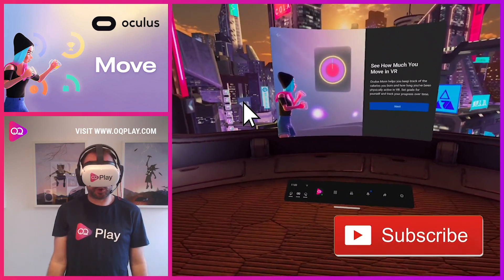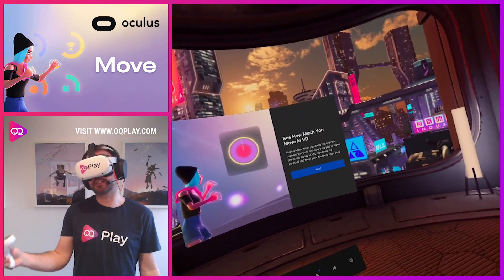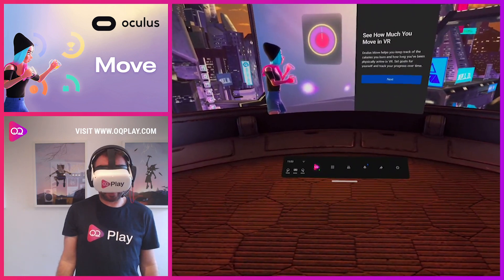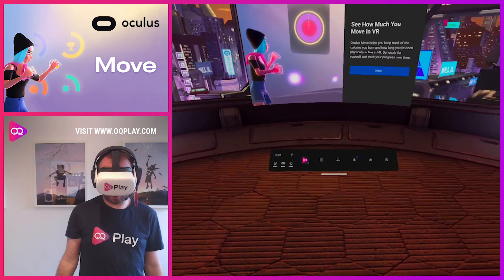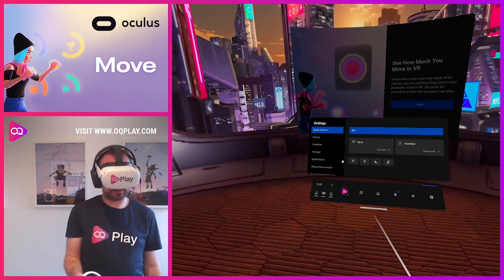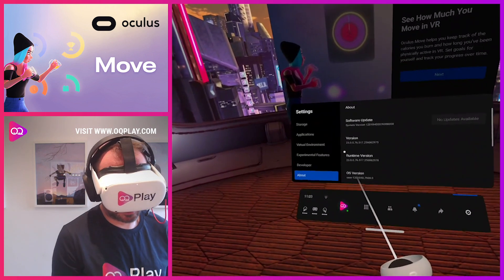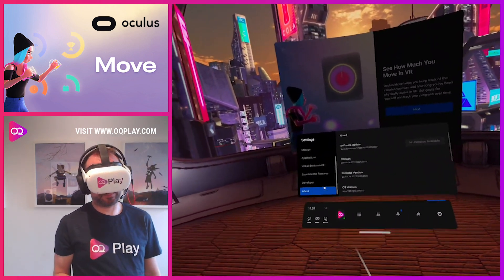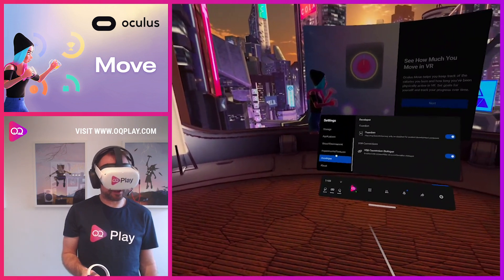Hi, it's Anthony from okuplay.com and today we've just put a manual update of the latest firmware for the Oculus Quest and Quest 2. I'm running the Quest 2 at the moment. As you can see here, if I go down to the About section, you can see we're on version 23.